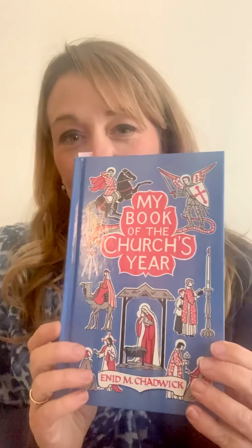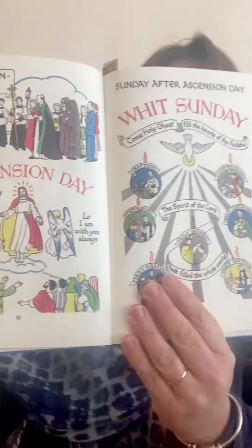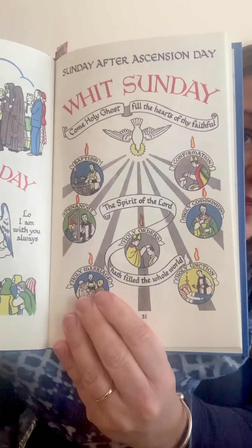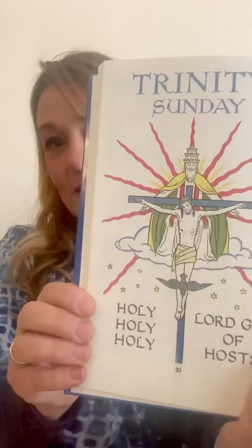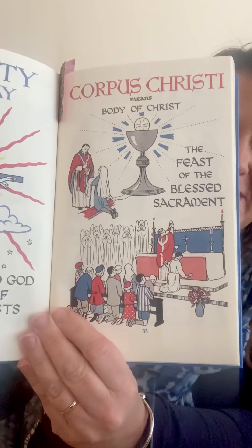Now where are we up to in the church year? Let's have a look in our beautiful book, My Book of the Church's Year. So we have come through Ascension Day and also Whitsunday, Pentecost. And we've also had Trinity Sunday and Corpus Christi.